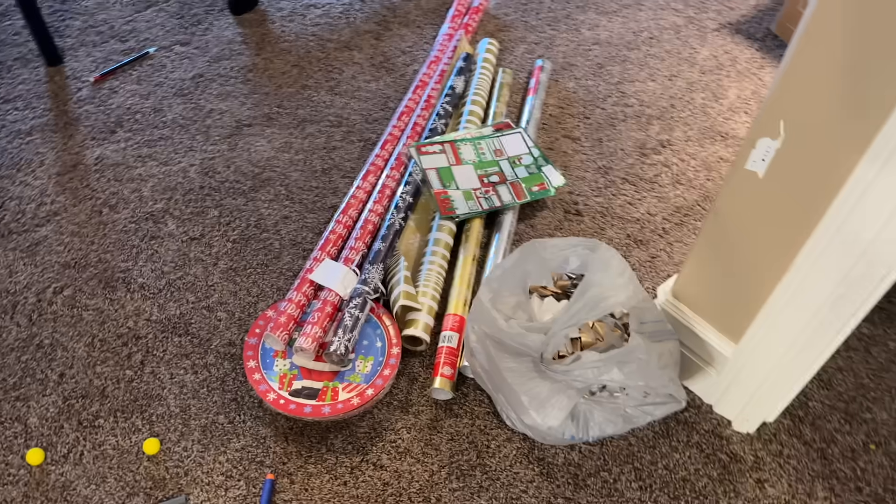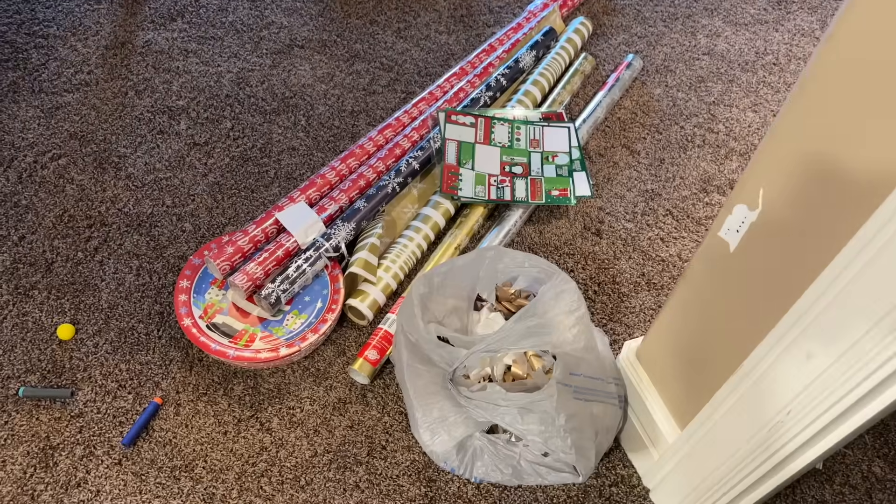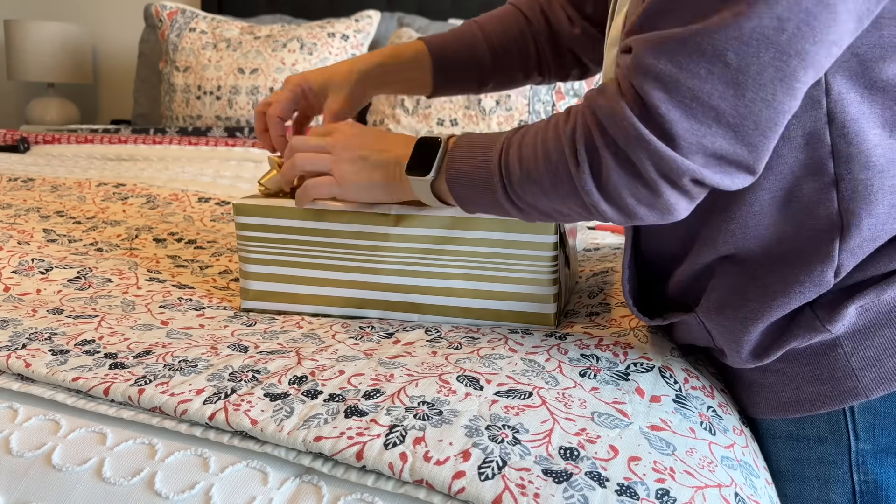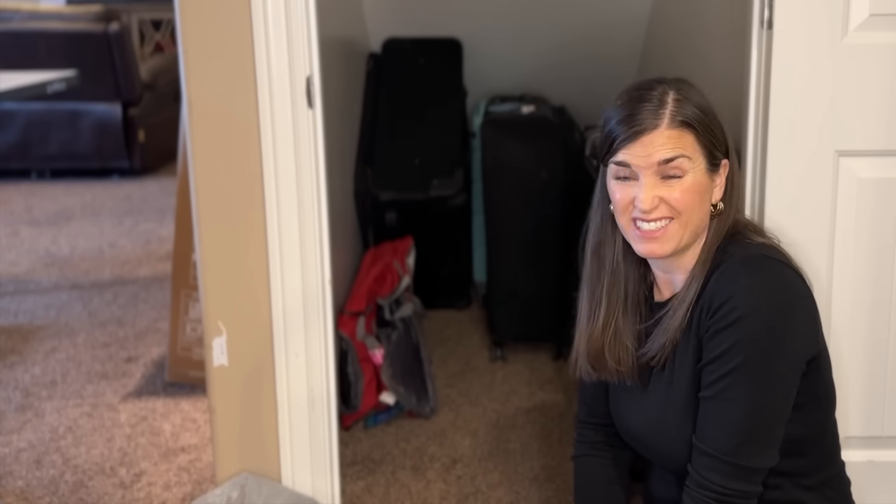I have some gift wrapping supplies here that I need to use — I'm going to try and actually wrap some presents today, so I'm going to take those upstairs to get that going. So 15 minutes is all it takes. I hope that you were also able to declutter something in 15 minutes — if you did, comment below and let me know; I would love to hear about it. I've left you a video here to watch next. Thanks so much for being here and I'll catch you over there. Bye.